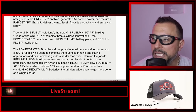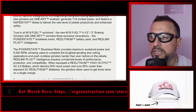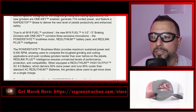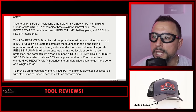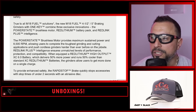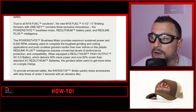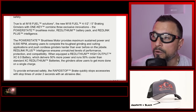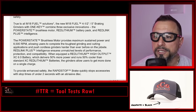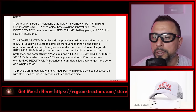The brushless motor provides maximum sustained power at 8,500 RPM, allowing users to complete the toughest grinding and cutting applications and push cordless grinders harder than ever before on the job site. RedLink Plus intelligence ensures unmatched levels of performance, protection, and compatibility. When equipped with RedLithium High Output XC 6.0 batteries — which deliver 50% more power and run 50% cooler than standard XC RedLithium batteries — the grinders allow users to get more done on a single charge.